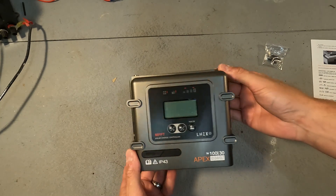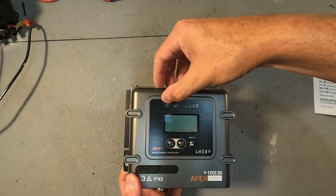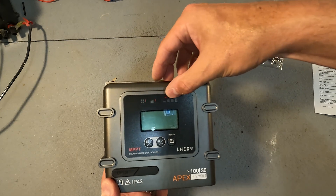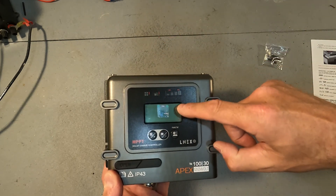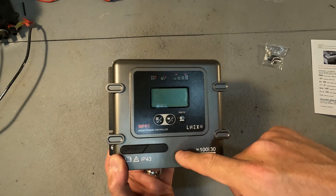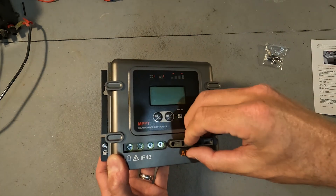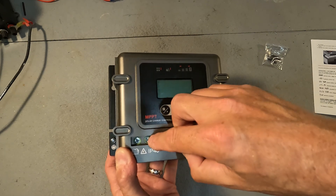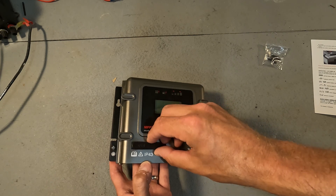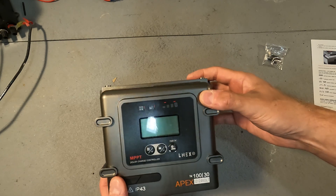Let's take a look at this thing. On the front you can see there are some light-up displays. I think this is where it will show that there is a solar panel connected, the battery connected, and it looks like a state of charge indicator. There's also an LCD screen and three buttons. There is also a rubberized area that says 'open,' and when you open it, it's the area where you tighten and loosen your wiring connections. It also says it's IP43 rated, so this thing is for indoor use only and can't be exposed to rain.